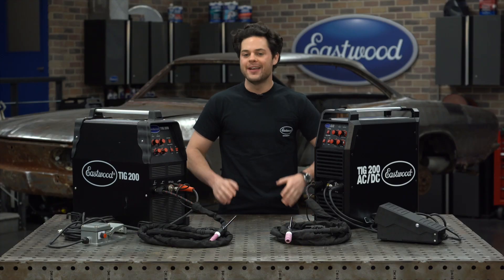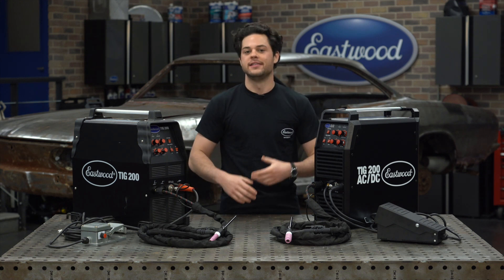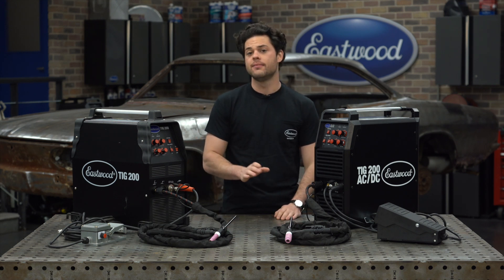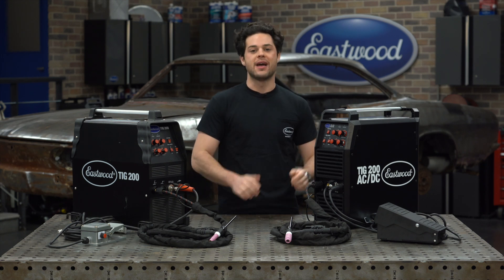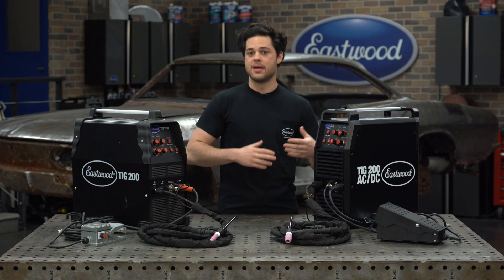Before we highlight the differences, let's dive into what is the same between these two machines — and there is a lot, in fact. The tech in the redesigned TIG 200 AC-DC is going to be functionally the same. The quality of the weld you can get with the old is going to be the same as the new. The redesign is still using the latest and greatest technology. The max amperage is going to be the same at 200 amps.